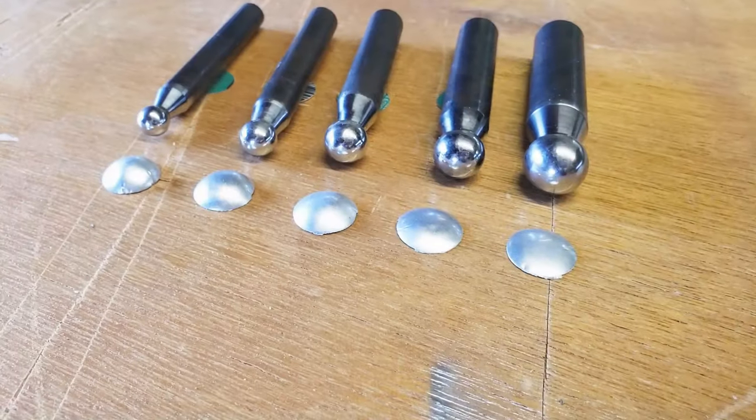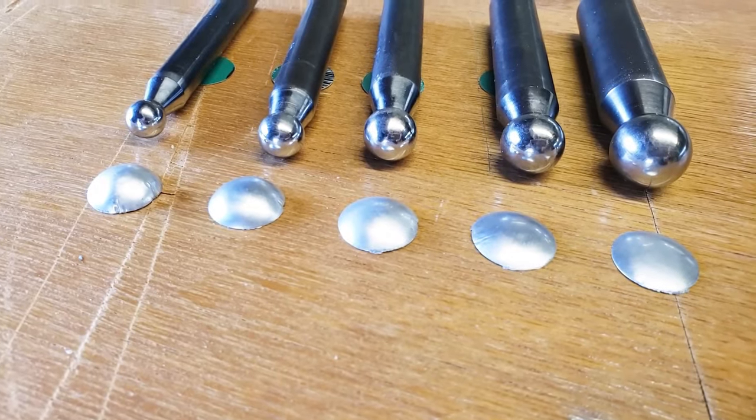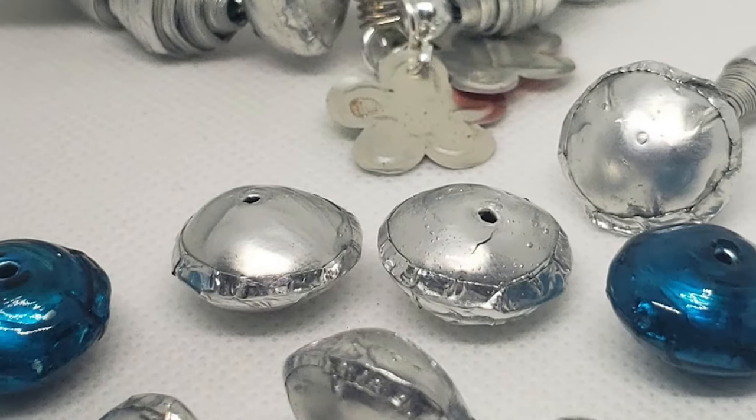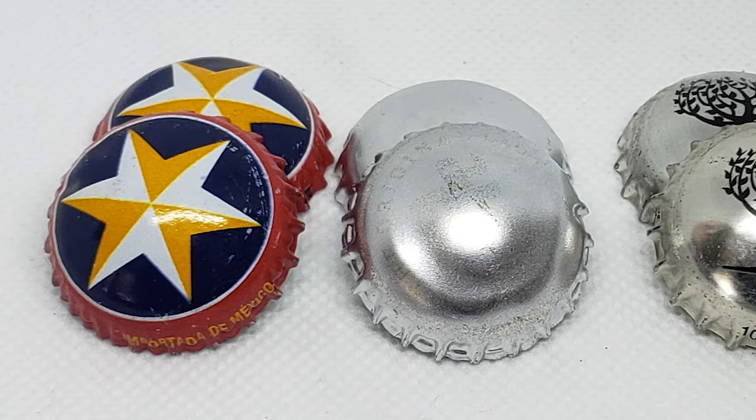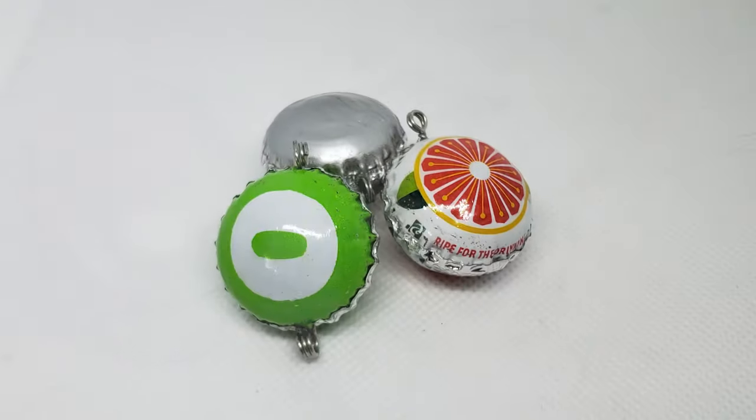I've used mine to shape pieces of aluminum and steel from recycled cans, as well as shaping metal bottle caps. If you're interested, you should be able to find this set for about $35.